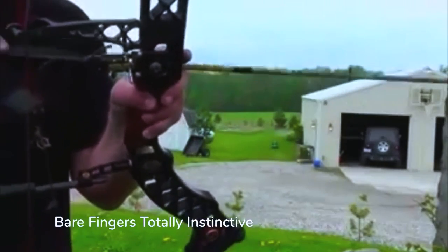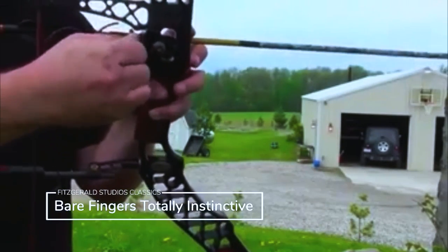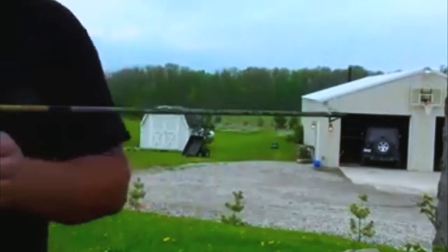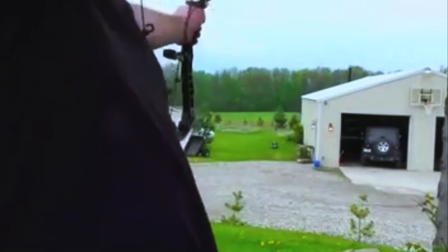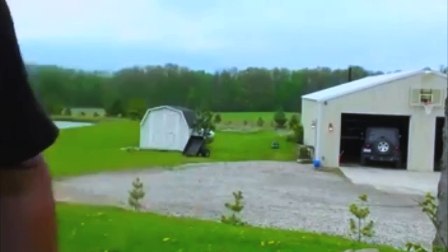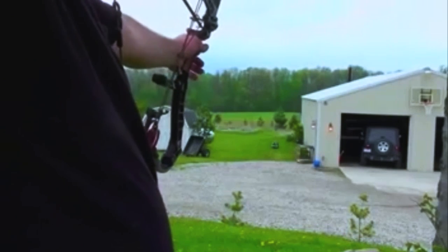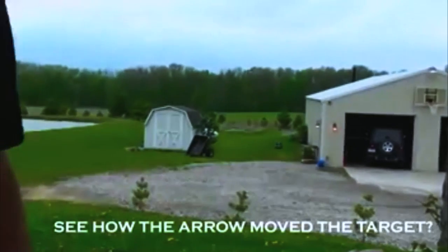Do it again. Z7 with fingers — 57, 58 yards. Fingers. Broadhead. Target. We'll see where we hit.